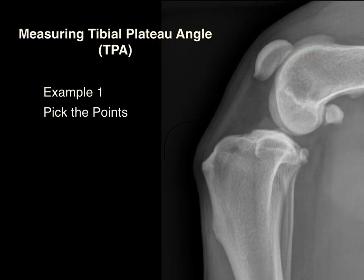The morphology of every stifle is not the same, and you must become proficient identifying the points for measurement of tibial plateau angle in different knees. The center of the talus is straightforward, so we will bypass that point in these examples. Let's pick the points in this knee: the center of the intercondylar eminence, the cranial tibial plateau point, the caudal tibial plateau point, the tibial axis line, the tibial plateau line, the reference line perpendicular to the tibial axis line, and the tibial plateau angle, which is easily measurable.